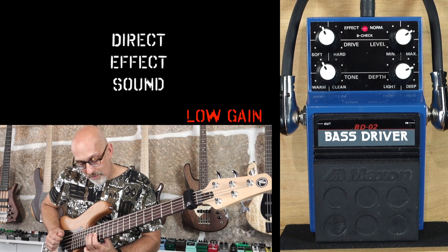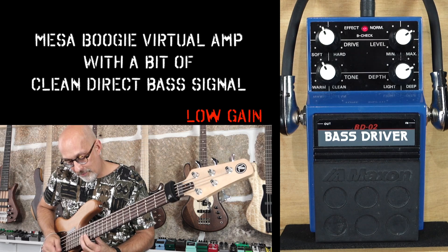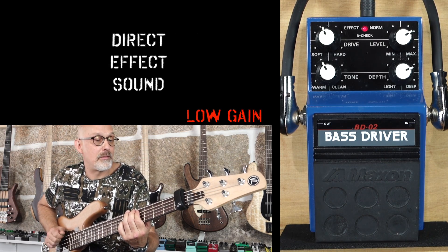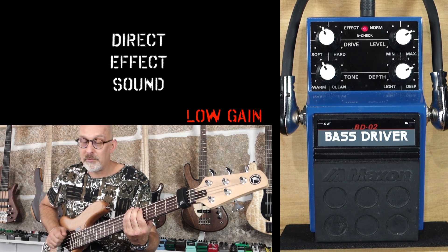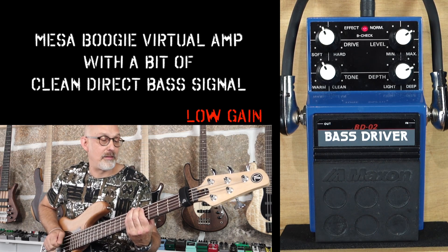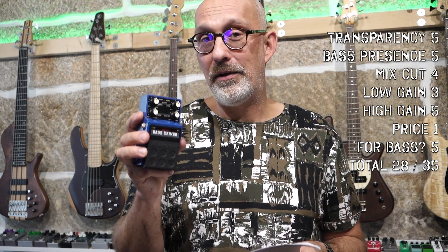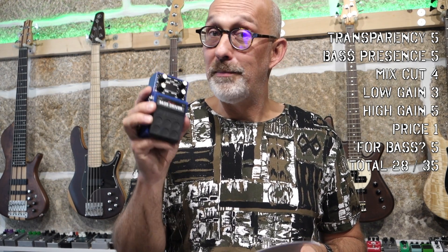The Maxon Bass Driver BD-02 has a built-in Transparency — I give it a 5. Bass Presence, I give it a 5. The Mojo Mojo adds a lot of warmth to the sound, but this one gives clean bottom end.